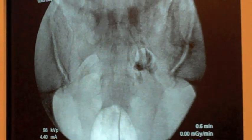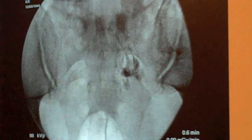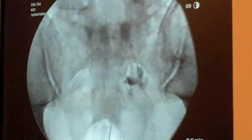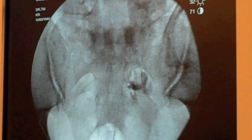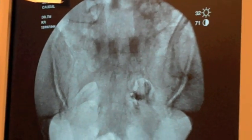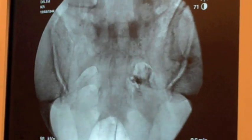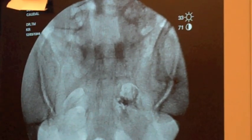Now I'm going to put in some of the enzyme type medication. You can see that medicine spread as well. One more bit of medicine here — it will spread all along those nerve roots up there.